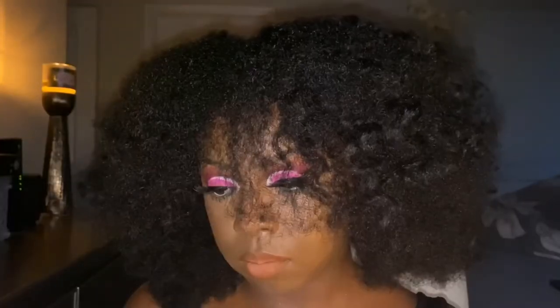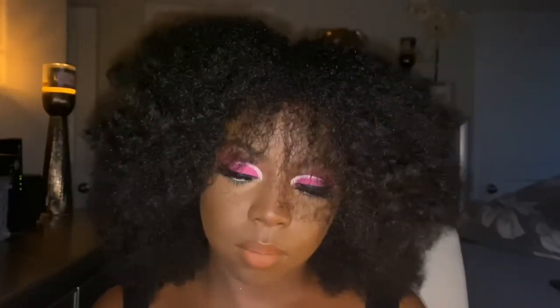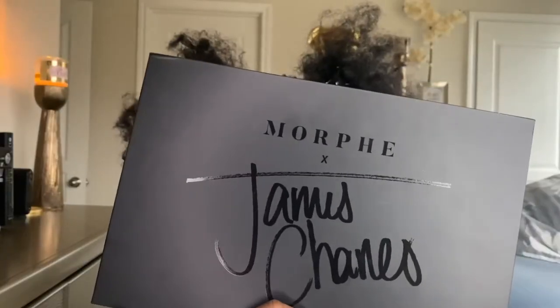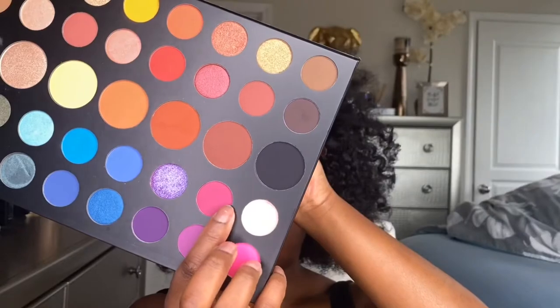Hey you guys, welcome back to my channel! Today we're doing this very cute pink look, so if you're interested, keep watching. I want to first start off with my primer — I'm using some ELF Camo Concealer to prime my eyelids, and I'm gonna go straight into my James Charles palette starting with this magenta shade.